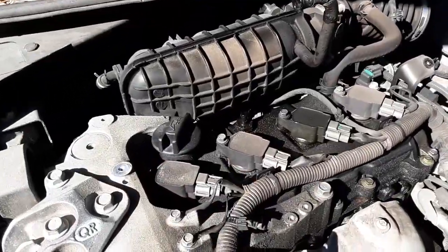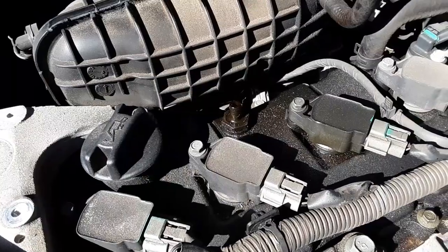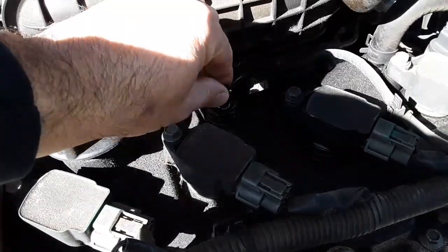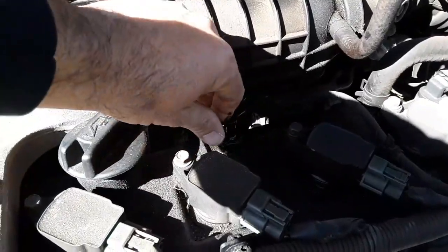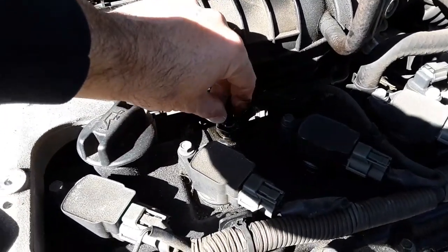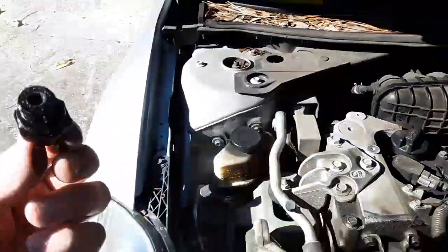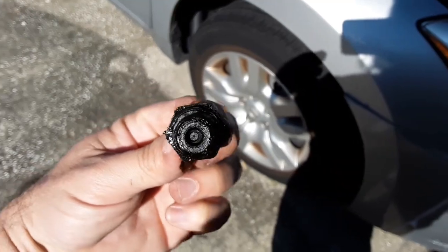Just a reminder to change your PCV valve. This is the 2011 Nissan Altima, four-cylinder, and I loosened it — I think it's supposed to be 19mm, but it actually wasn't that tight so I was able to get it loose and back it out. Let's see how bad it is. I'm pretty sure this is the original one — it's pretty grimed up, and there's oil.